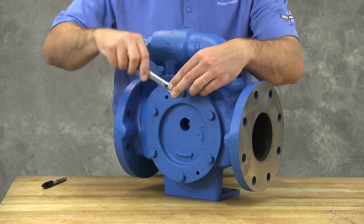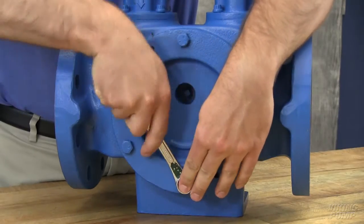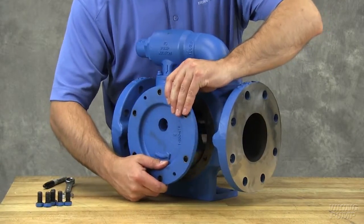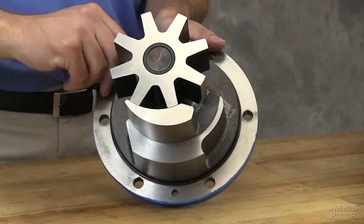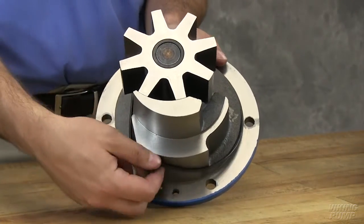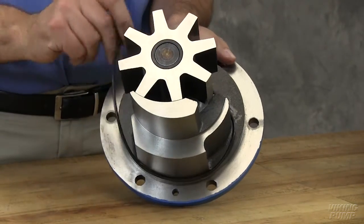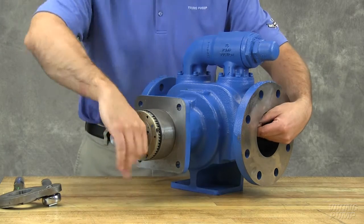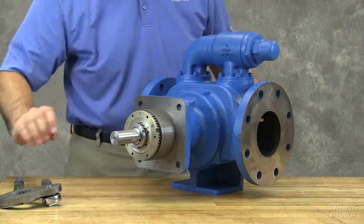Remove the head cap screws. Remove the head by tilting it backward to prevent the idler from falling off the idler pin. Remove the O-ring from the head. Insert a brass bar or piece of hardwood in the port opening and between the rotor teeth to keep the shaft from turning.